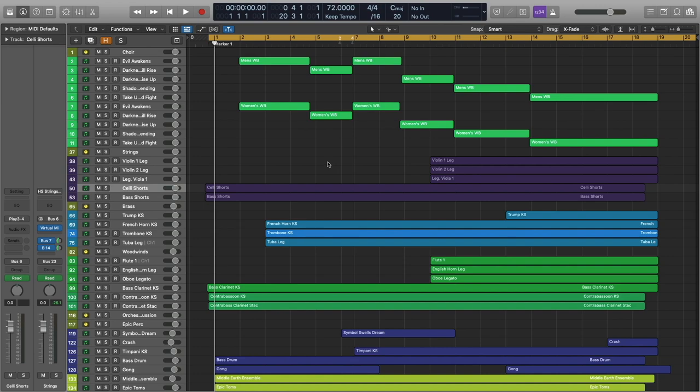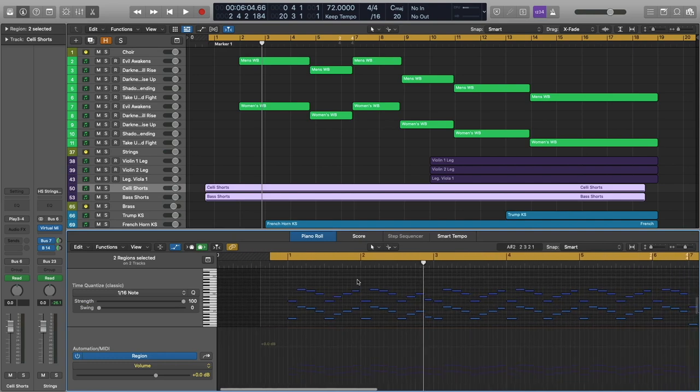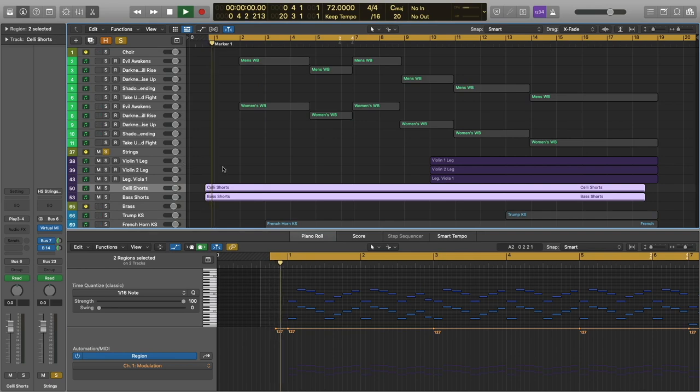This is orchestrally a fairly simple piece, so we're going to focus on choir. Let's start right at the very beginning. You've got those celli shorts along with the basses, and they are just doubling each other in octaves. I've got the short mod patch — I'm using that patch for both of these instruments. I have triggered the very longest note, the marcato note, in the patch with CC1, so at the very top of the range you trigger the marcato articulation for the basses and the celli.